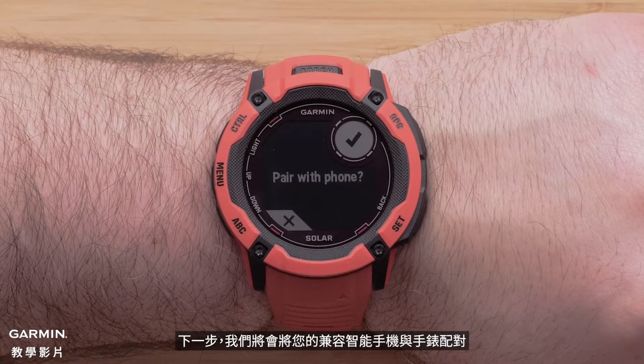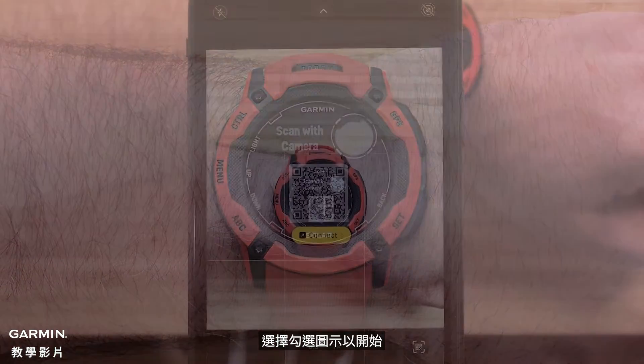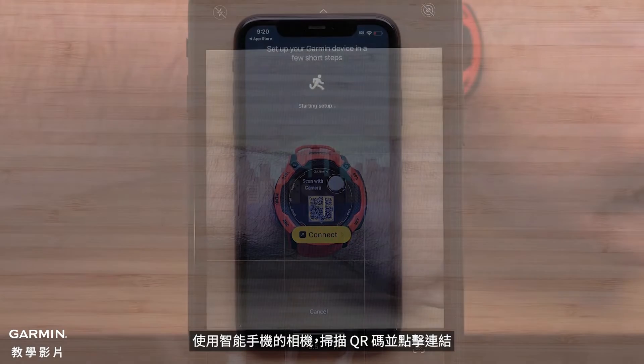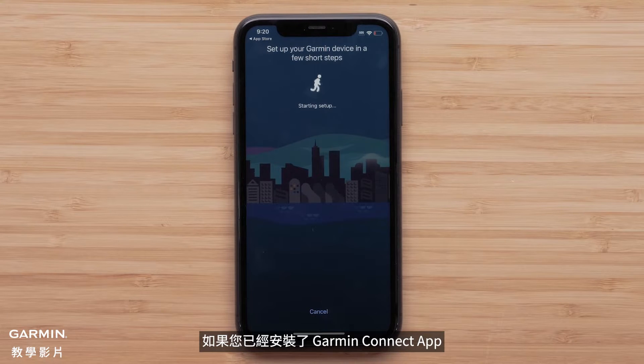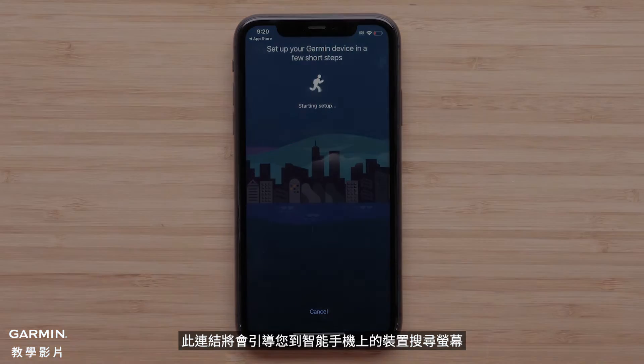Next, we'll pair your compatible smartphone with your watch. Select the checkmark to begin. Using your smartphone's camera, scan the QR code and tap the link. If you already have the Garmin Connect application, this link will direct you to the device search screen on your smartphone.